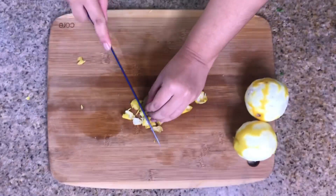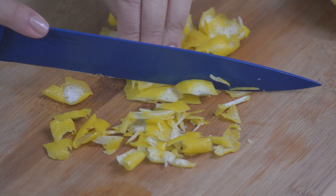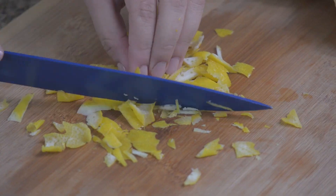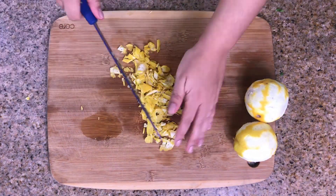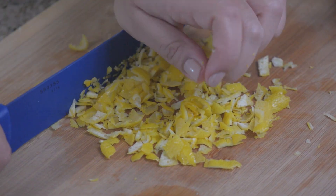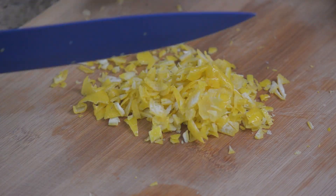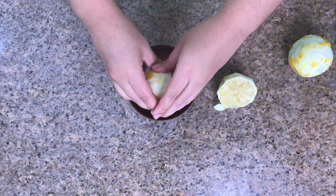Once you have peeled the two lemons, you can start chopping them up, then start squeezing those lemons.